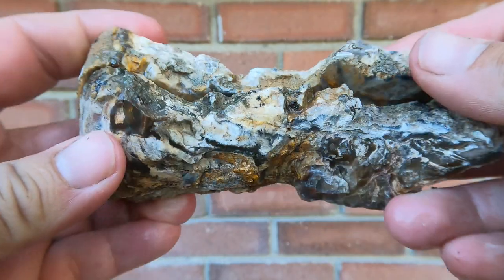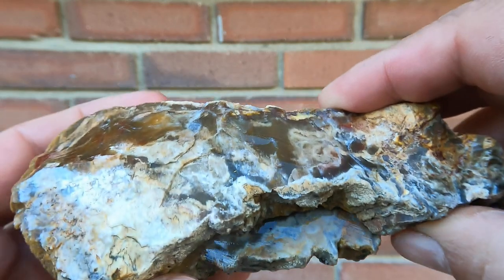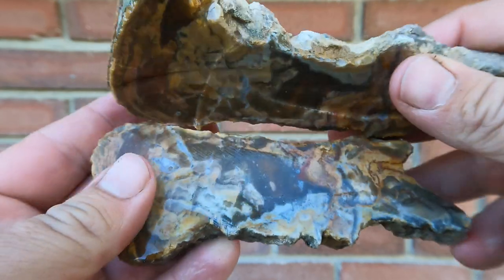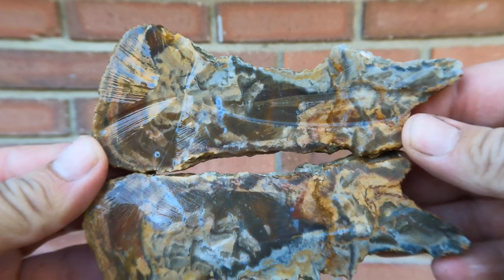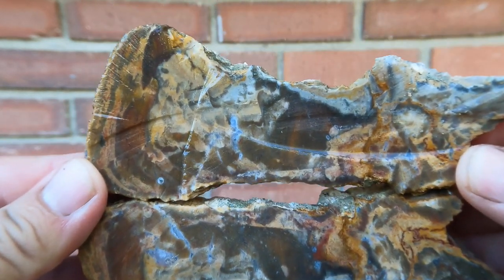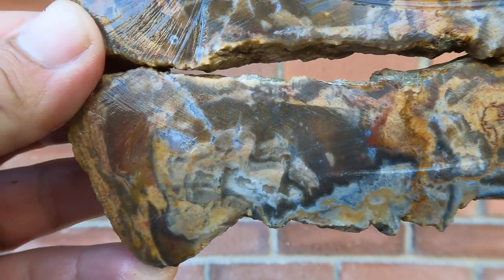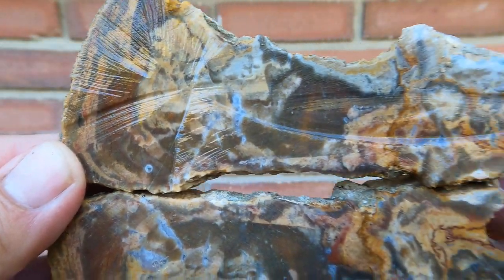For the final one, we have this big agate that I think came from that spot of Tim's — the one that's the little Moab area chimney rock. Very interesting. Why don't you get a closer look at some of that. Very, very interesting. I like it.